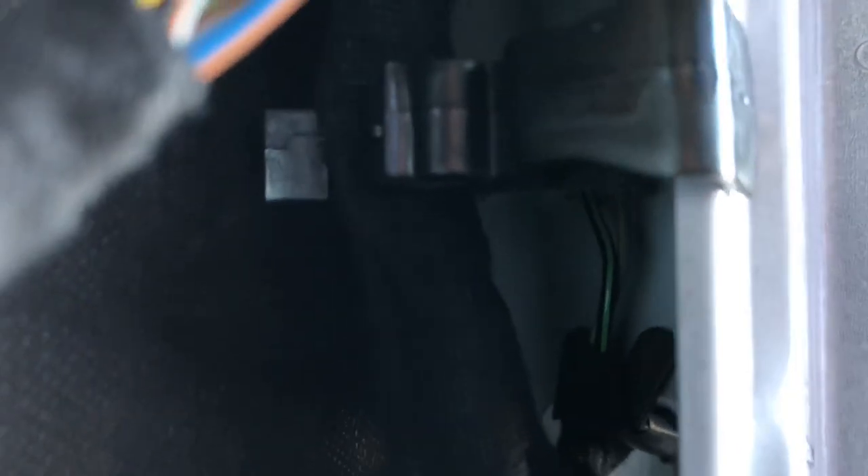We got the harness or the wiring hooked in — you can see it down there. Take note of the lever: it's facing the front of the van, so that's the way you want to connect to the connector.